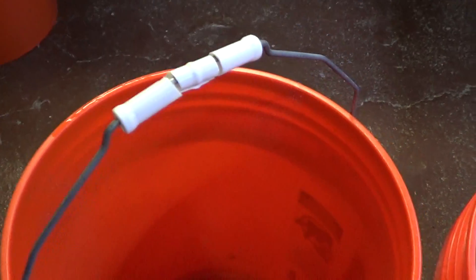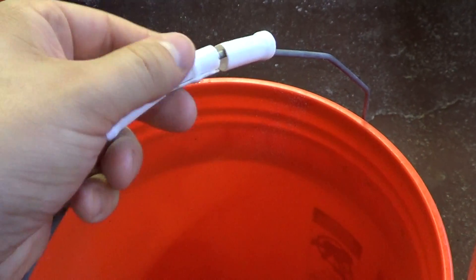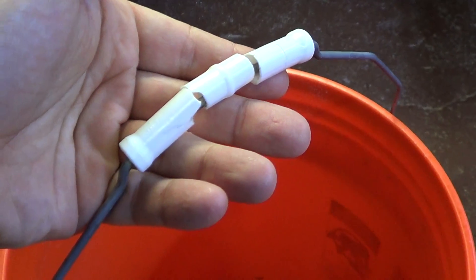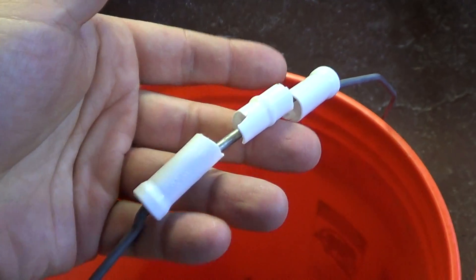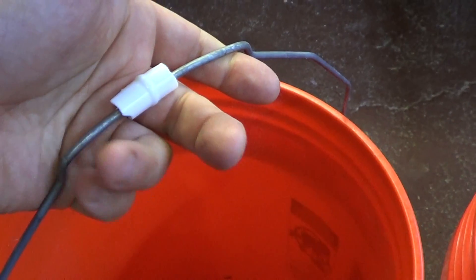Everyone has five-gallon buckets if you own an aquarium, and you probably use them so much that your handles look something like this. They're pretty uncomfortable to use. Eventually the plastic falls off completely, and then it's even harder to use because it digs into your hand, right?